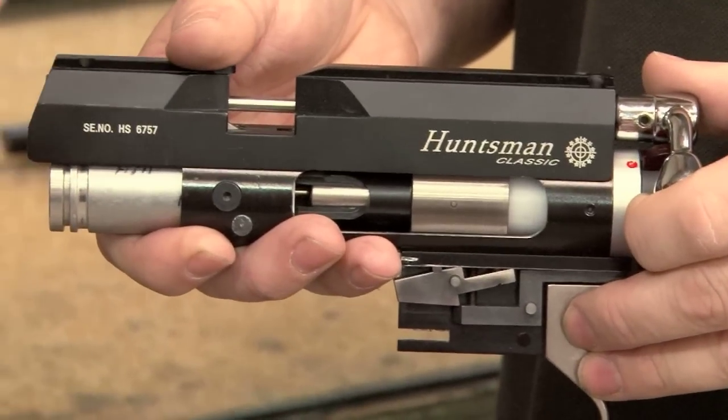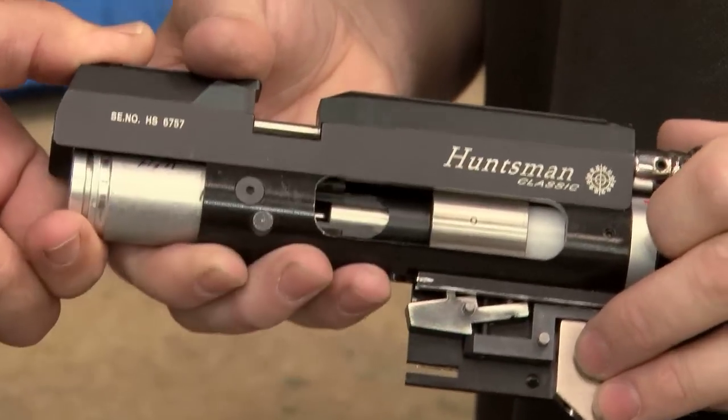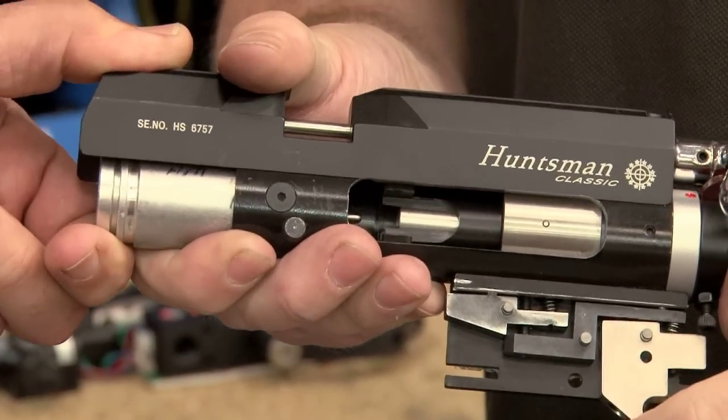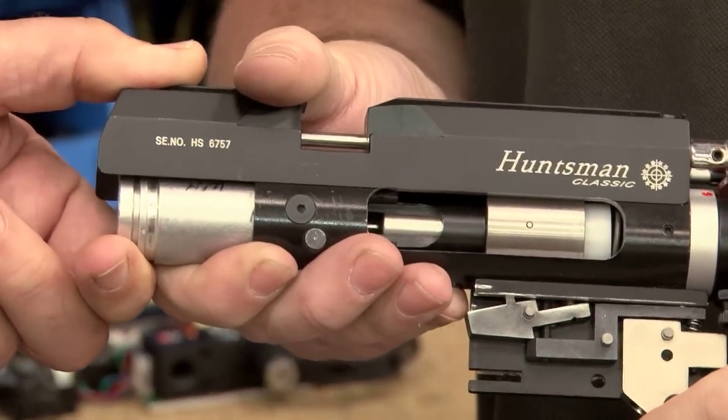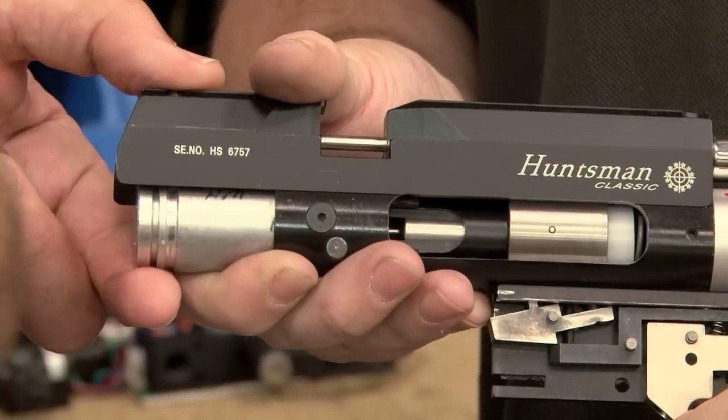Just to get a grip on how fast this all takes place, here it is in real time in a cutaway action. Okay Mark — hammer's cocked, locked down. Watch it fly forward. All over. Shot released. Air comes up there, through the barrel, pellet's blasted downrange.